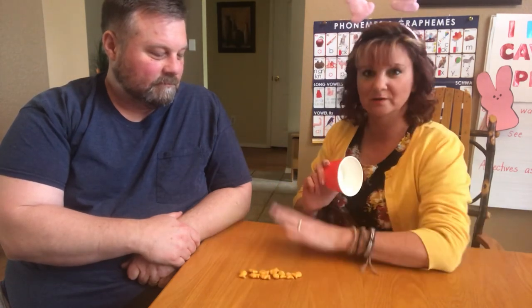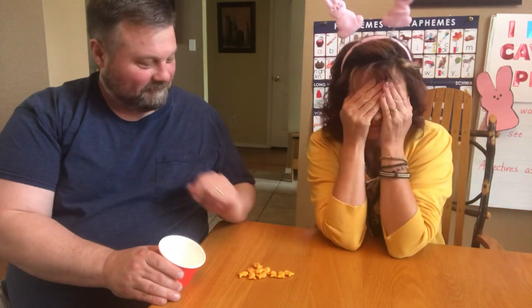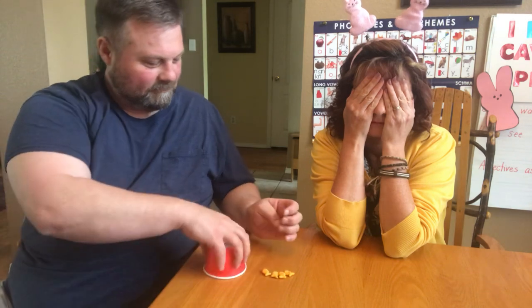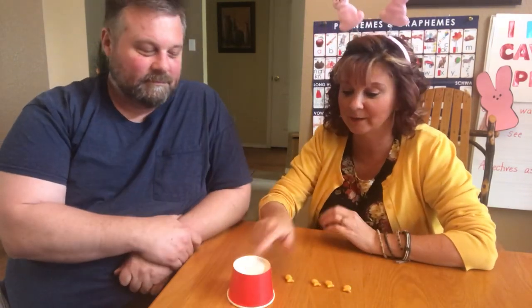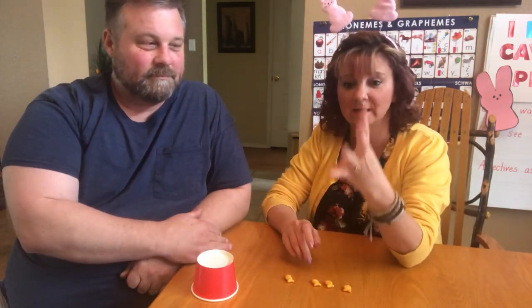Okay, so we have our 10 goldfish and Mr. Zerba is going to hide some from me and I have to guess how many are hiding in the cave. No peeking! So there's one, two, three, four there. I have to figure out how many are hiding in there. Remember, it's 10 altogether. So: 4, 5, 6, 7, 8, 9, 10. Six must be hiding in there.